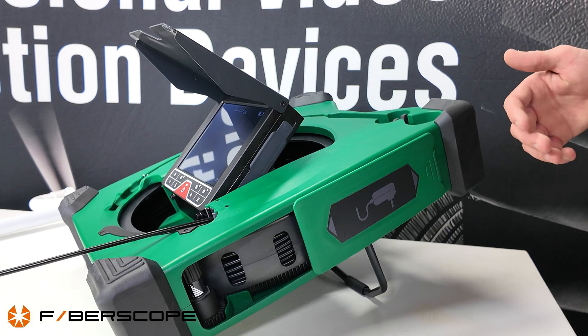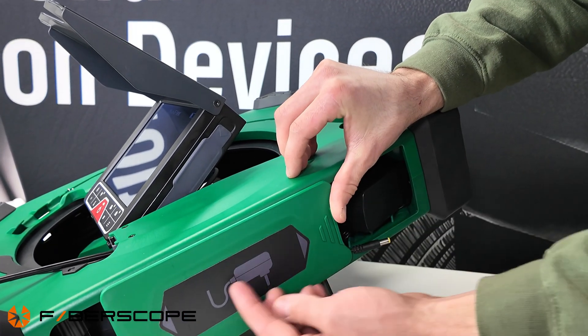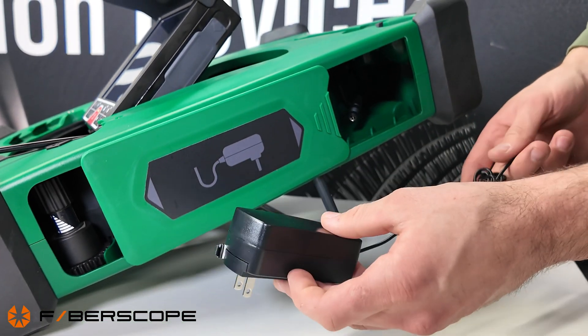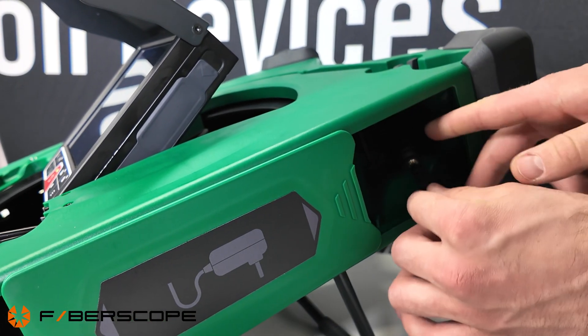If your unit is low on battery, open the battery compartment, take out the charger, plug it into the AC port, and connect the two ports together — this will charge your Miniflex.